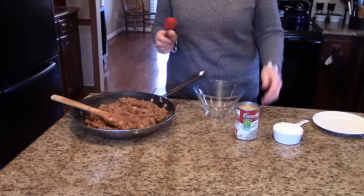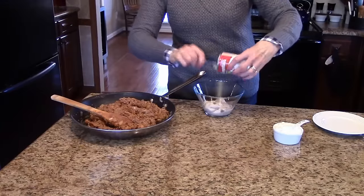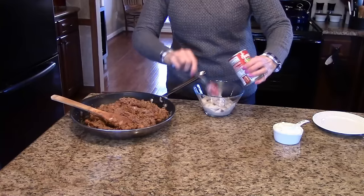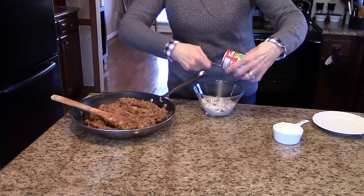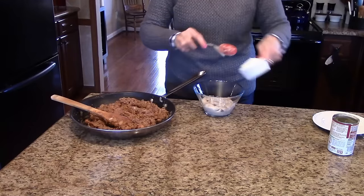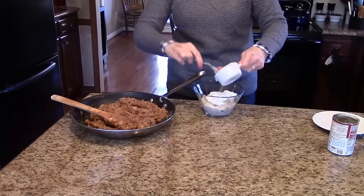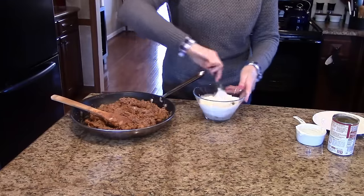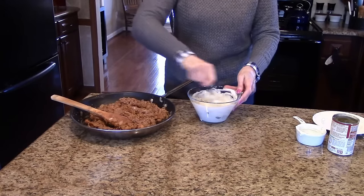That's all mixed together. The next thing I'm going to do is take a bowl and put my cream of mushroom soup and my sour cream in it and mix that together. I'm just going to mix this until it's all blended well together. That looks pretty good, so now we're ready to assemble the casserole.